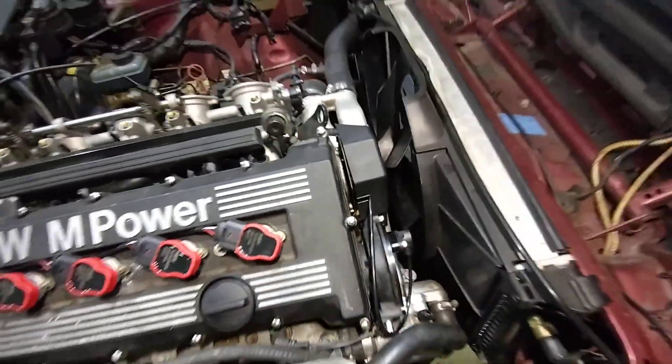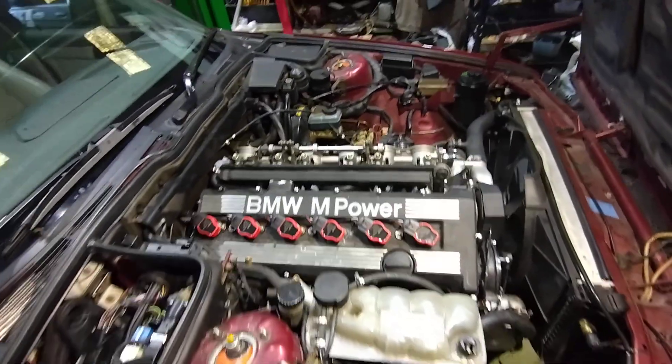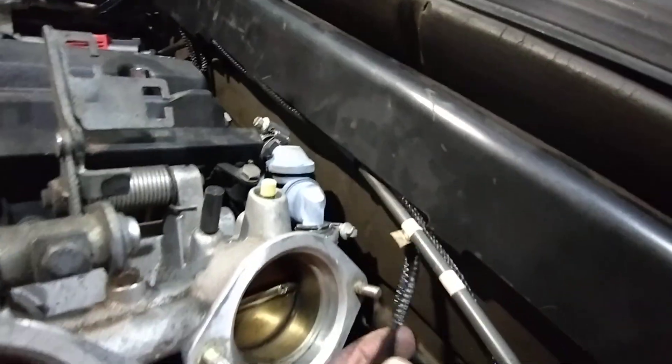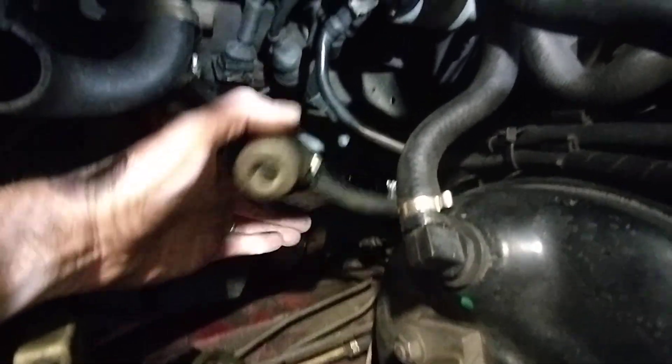Moving around to the other side, we've got cables tucked under here. Coming out here we've got the flex fuel sensor, and that's plugged into this connector.